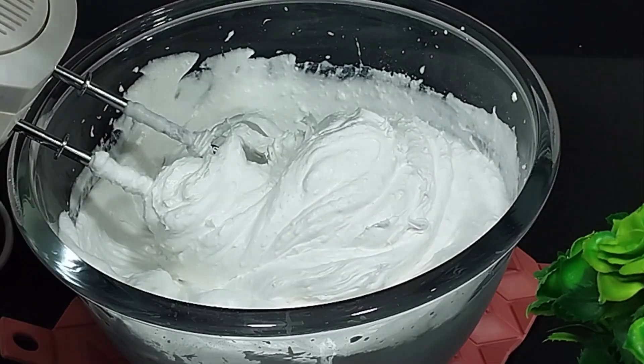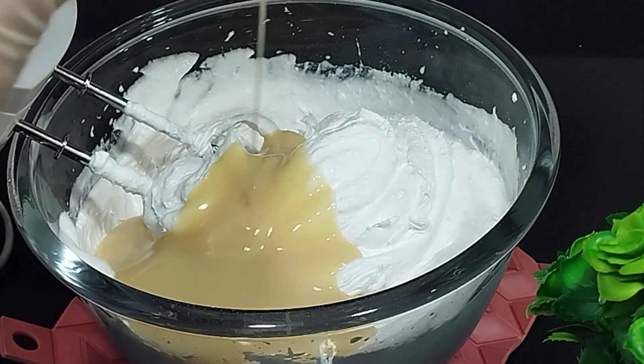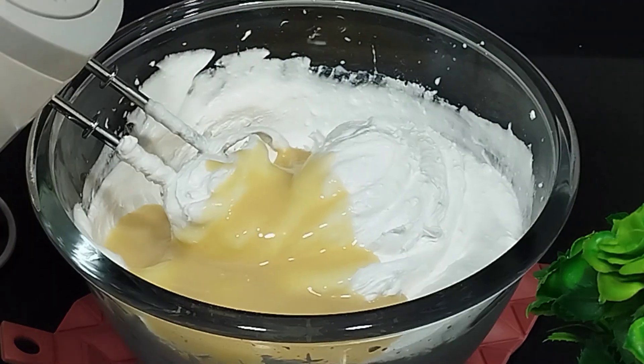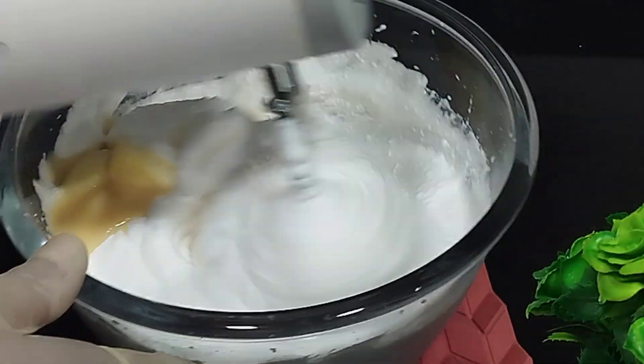Add 10 tablespoons of condensed milk. Note that for this recipe I've added no extra sugar — mangoes are naturally very sweet, and the condensed milk and cream I've used are already sweetened.